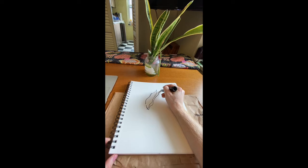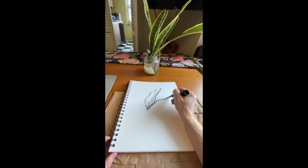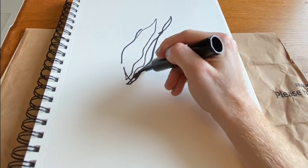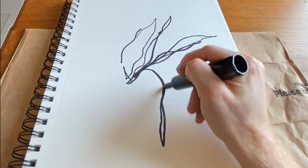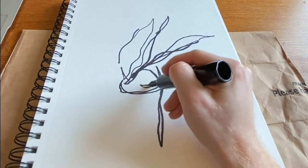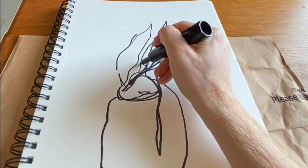So our first contour drawing is blind contour. This is when you look at the object and attempt to draw it without looking at your paper. This is a little harder than it sounds because it's so tempting to look at what you're drawing. It might look a little weird, friends, but in the end you're going to have an interesting looking drawing.